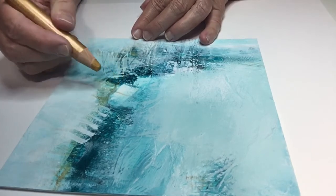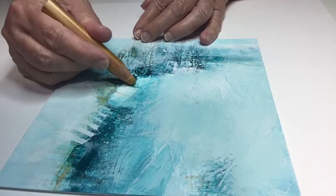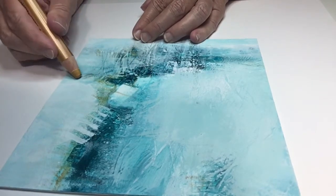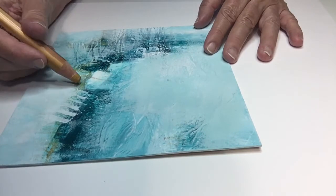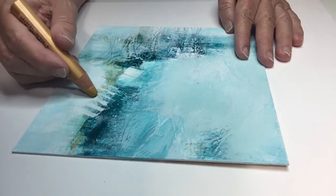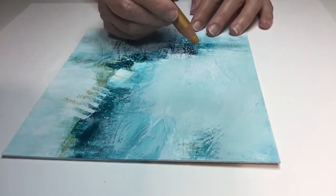I'm coming in and modifying that phthalo turquoise by adding some of this metallic gold. The consistency of these Woody's pencils is a lot like an eye shadow pencil — there's a softness to it. I've added a little gold going out so I've got a nice strong lead-in from the left. Here in the West, because we read left to right, a good strong lead-in helps the viewer know how to get into your painting — it's a very compelling thing to add.